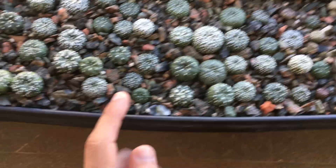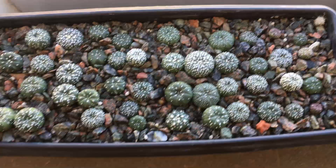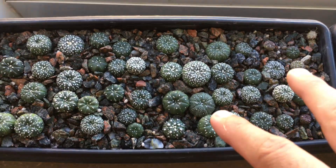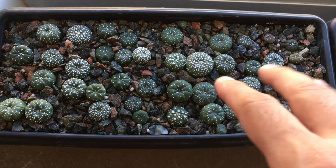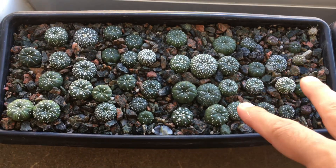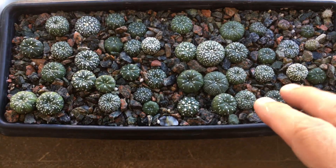Every time I go to repot I tend to want to leave the tap root intact, but since I use a hundred percent mineral soil it's actually not possible for me to do so. In the future I will always trim back a good portion of the tap root.